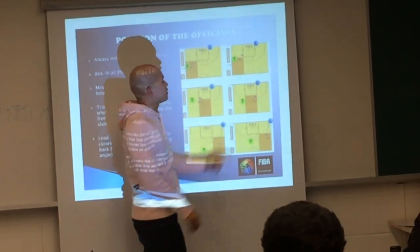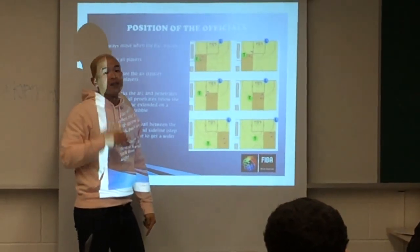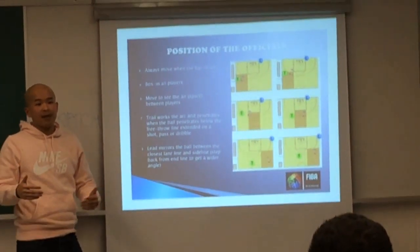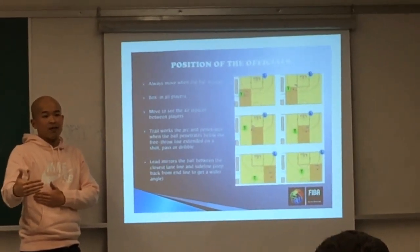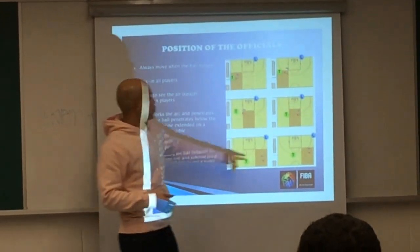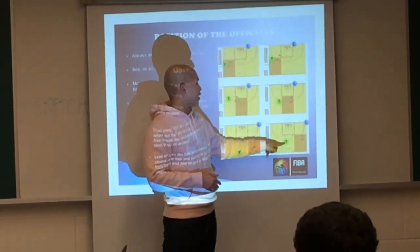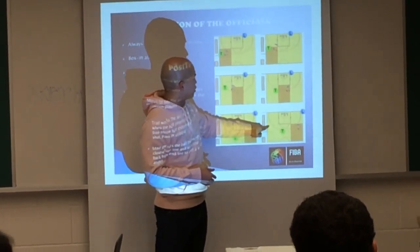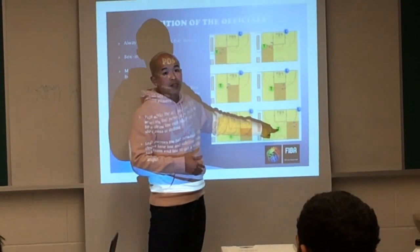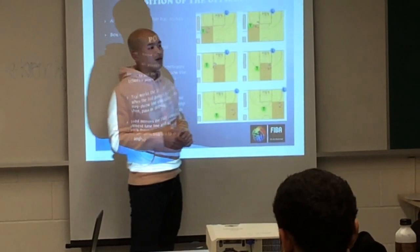We want to put ourselves in a position to see the space between the offensive player and the defensive player, because that's where fouls and violations are going to happen. So if the ball goes all the way over to the weak side, we start from over here and want to move all the way over near the middle so we can continue to have that open angle.